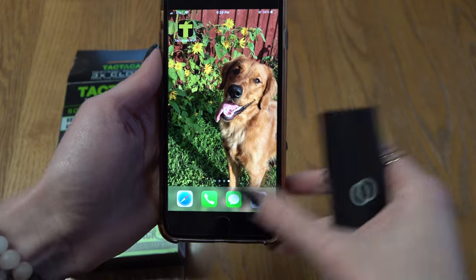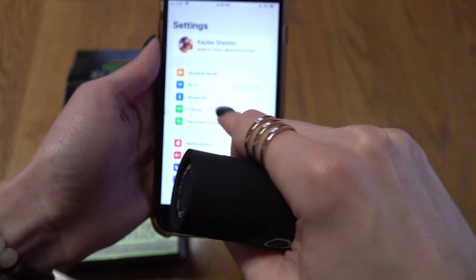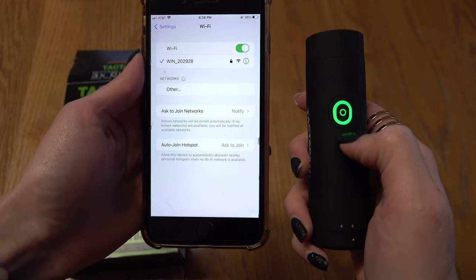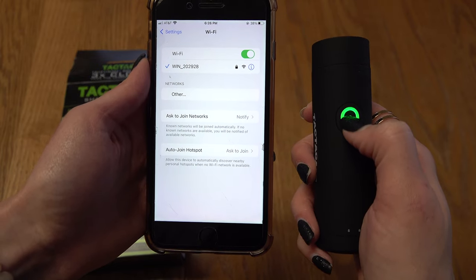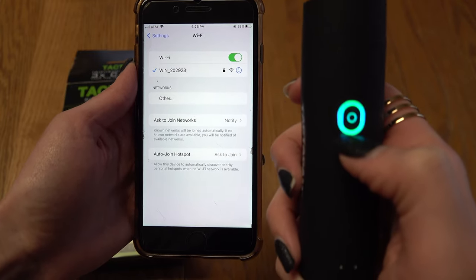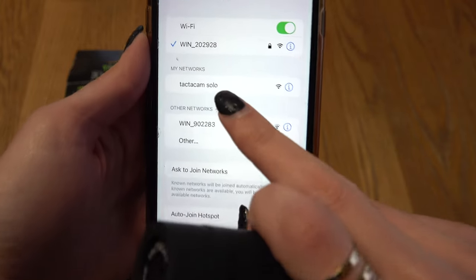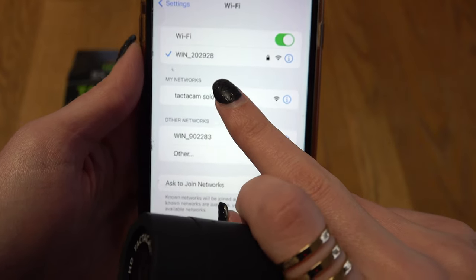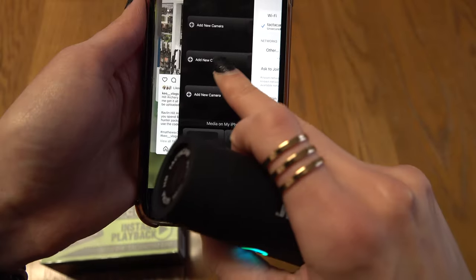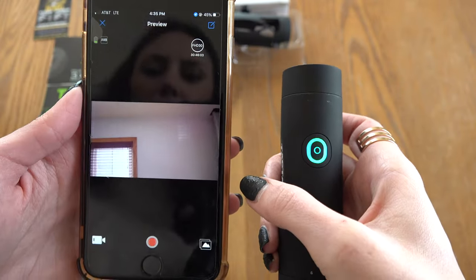Once you have your app downloaded, to pair the camera to your phone and utilize the phone as a remote, go into your settings and open up your Wi-Fi. You'll need the camera on — push that button one time, you'll feel the vibration and the light will turn green — then press and hold the button down for three seconds. It will flash blue and green on and off, meaning it's trying to pair with your phone. The Tacticam Solo Wi-Fi option will pop up — click on that and you'll see it's paired to your phone. Then come back into your Tacticam app and click 'Add New Camera.'